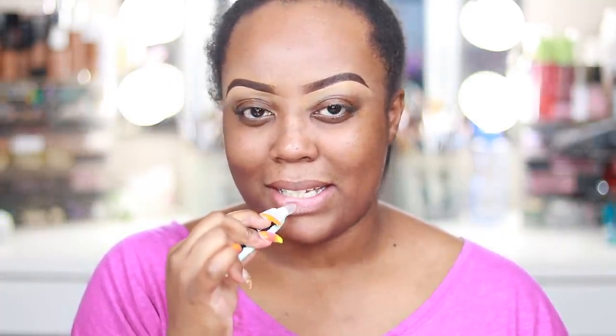Before I get into everything, I'm just going to put a little gloss on my lips because my lips are always crusty and nobody wants to look at crusty lips. It also moisturizes while you apply your makeup so your lips are nice and moisturized when you go in to apply liquid lipstick, lipstick, lip gloss — whatever it may be. Major key alert.